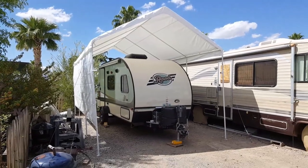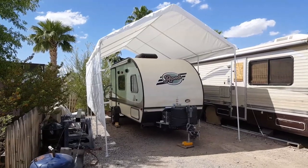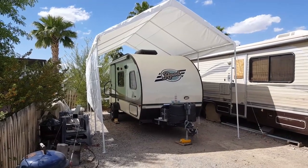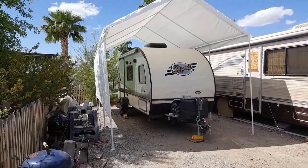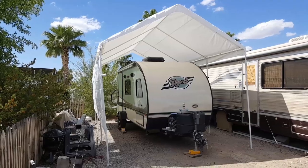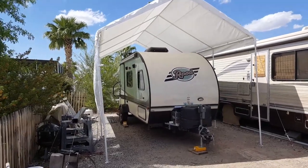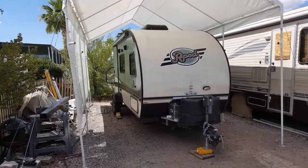Here's a video I'm shooting in my R-Pod that I bought in September back in Walcott, Iowa in 2016. I've been working on it ever since. I built this canopy — it's a 12-foot by 20, and I added two more feet so it would fit.